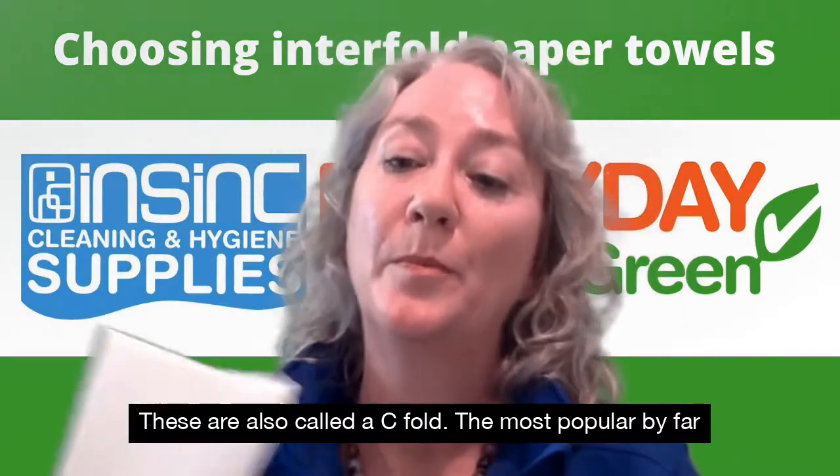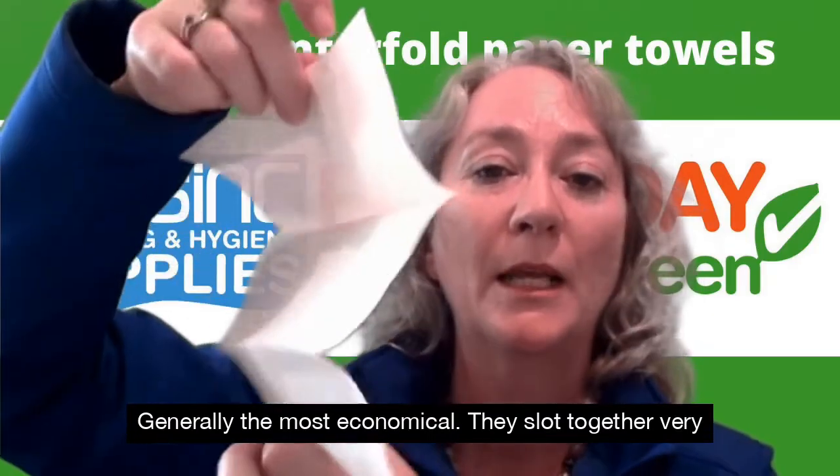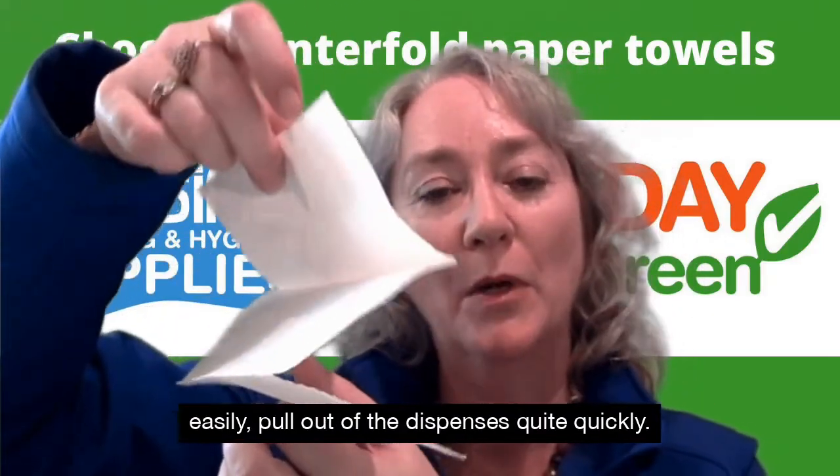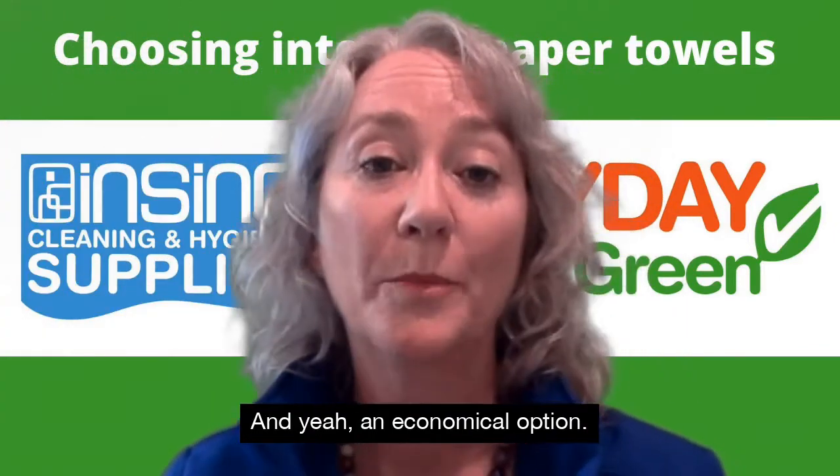The most popular by far is a slim fold paper towel. They're generally the most economical. They slot together very easily and pull out of the dispensers quite quickly — an economical option.